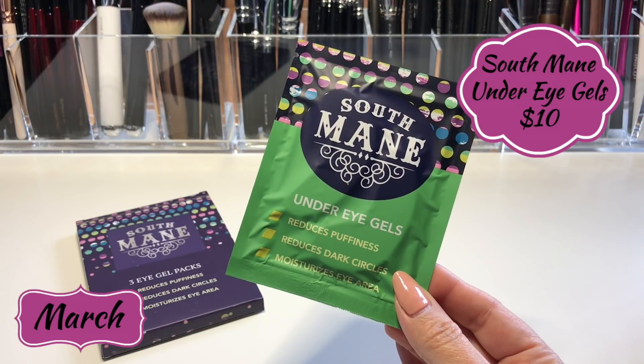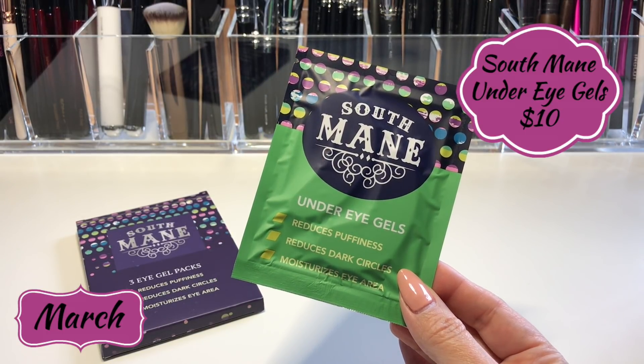The next product is the South Main Gel Packs — those rubbery masks you put right underneath your eyes. These are supposed to reduce puffiness, dark circles, and moisturize your eye area. After using the mask and washing it off, I applied these to my under eyes while doing my hair. You leave them on for 30 minutes, and one thing I really liked is that the gel pad actually stays put — it's not one of those slippery ones where you have to sit still for half an hour.